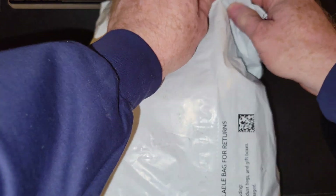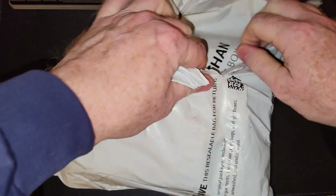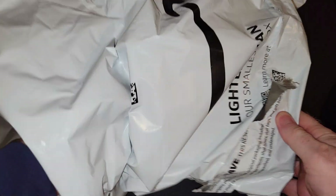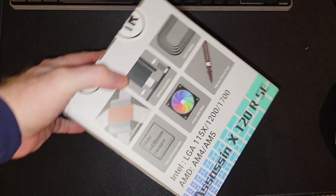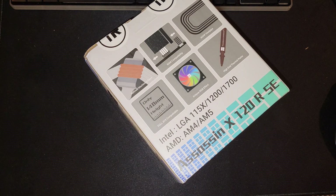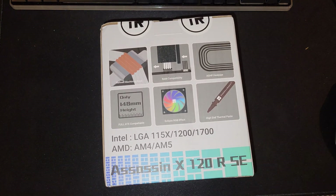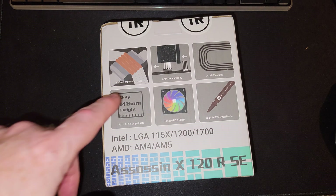Alright folks, unboxing video time. This is another CPU cooler from Thermal Right — this will make probably CPU cooler number 7 or 8. This one's ARGB, this is the Assassin X 120 RSE, and you can see from the picture on the box.